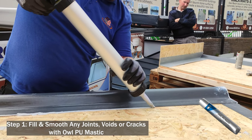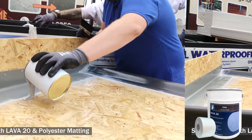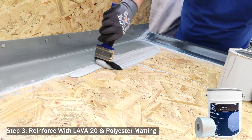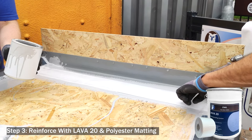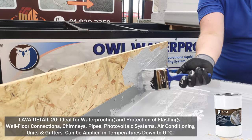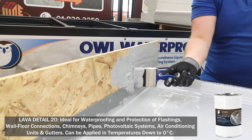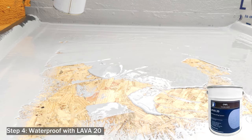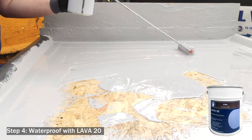It's very simple to apply. Step one: fill and smooth all joints, holes, cracks, and voids with the LPU mastic. Step two: lightly prime the entire area. Step three: reinforce with your Lava 20 and your fabric or polyester fabric tape. You can also use the Lava 20 Detail, which is a fiber-reinforced liquid.